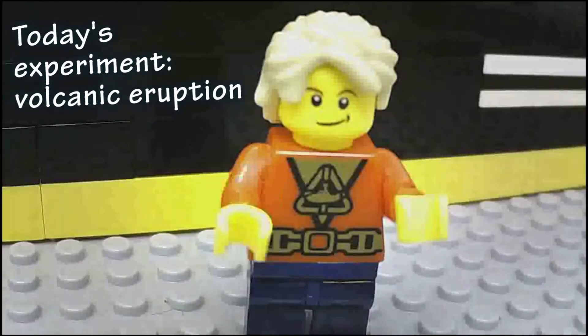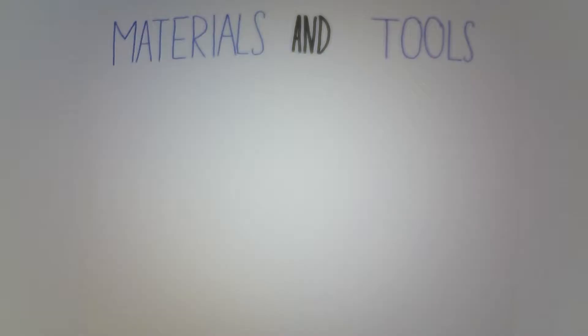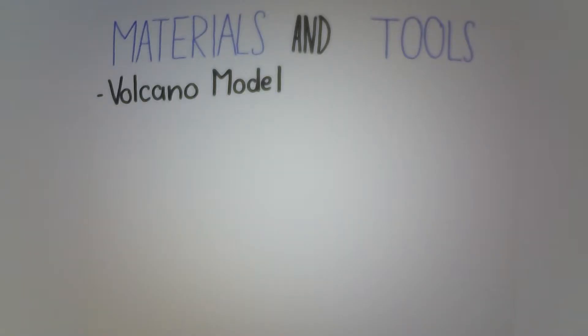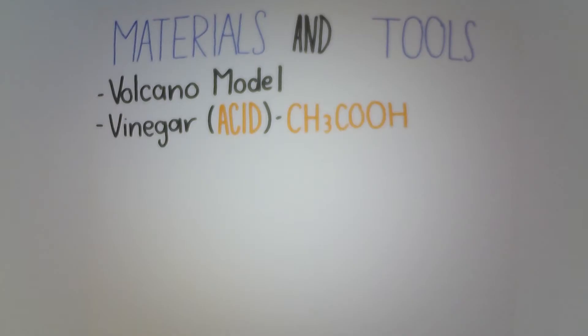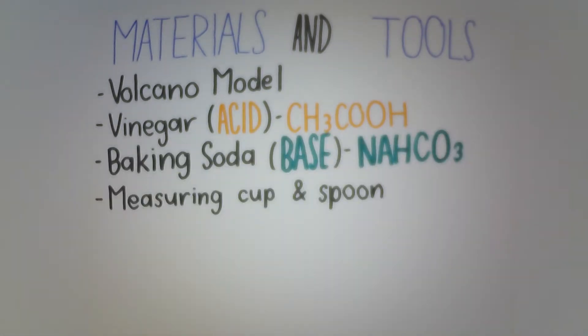First, we need to prepare the materials and tools. Do you know what are they? They are vinegar, baking soda, red ink, and a volcano model. There are some more, such as a measuring cup and spoon, and lab glasses are optional.